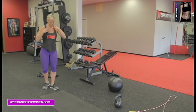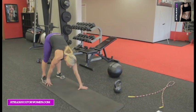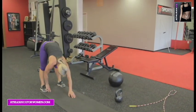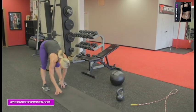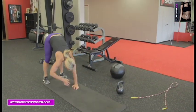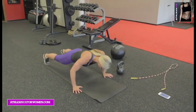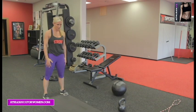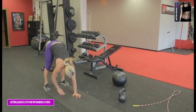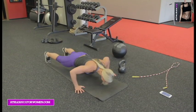Walk out pushups — ready, and hit it. Reach down, walk all the way out. Two pushups, all the way back up. This is full body — a nice, good stretch in the hands. Abs are tight, all up the back. We've got two more, we can do two more. One more set right here — all the way down, deep as you can, and back up.